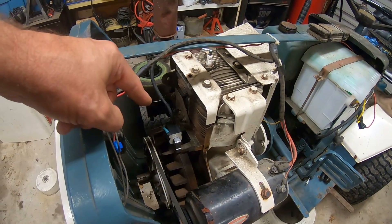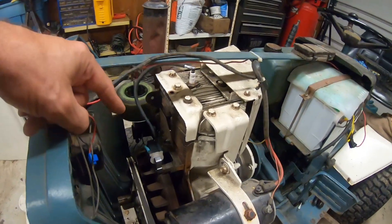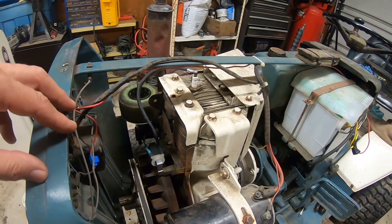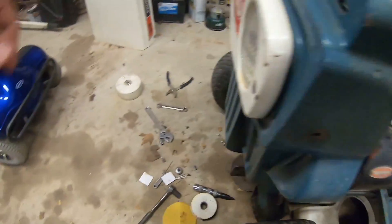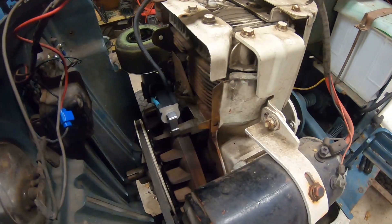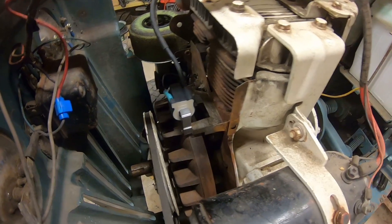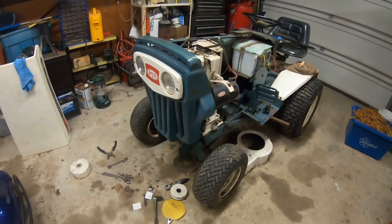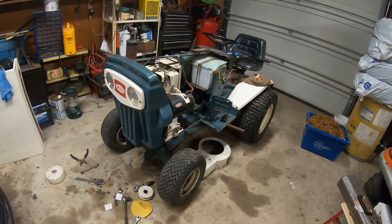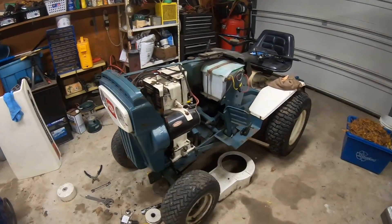Hopefully someone will stumble across this who's struggling with the ignition system on their 14 horse Briggs - it probably applies to all kinds of different horsepower Briggs. If you're converting a single cylinder cast iron Briggs to electronic ignition via a new coil, try it with the word 'out' first - I'll bet you dollars to donuts it won't start. When it doesn't, just take the two bolts off and reverse it. Regap it with a credit card - about 12 thou, somewhere between 10 and 14. That's it. Now this one's going up for sale so I can get back to the Kubota project.